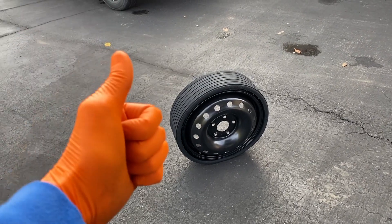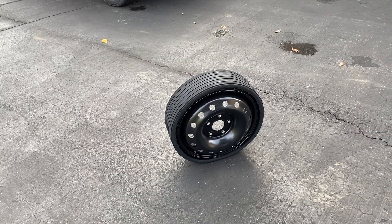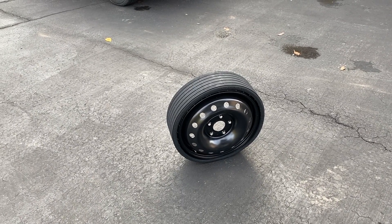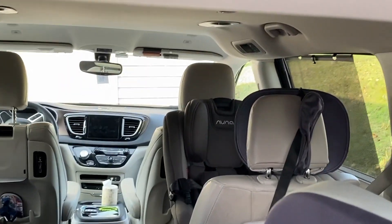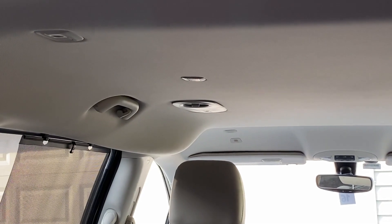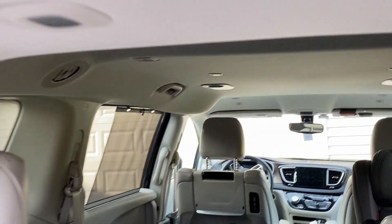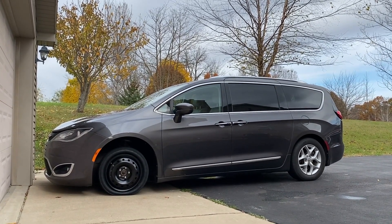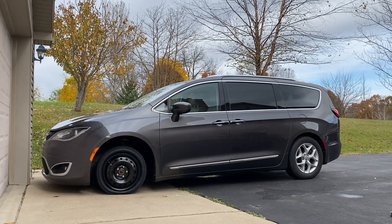Do us a favor — below the video you will see that thumbs up icon, click on that, like the video, subscribe to the channel, and definitely ring your YouTube bell. Down in the comment section as well as the description section are helpful videos on how to adjust your headrests as well as replace the overhead panel lights. Definitely check those out. Thanks again for watching. And here is a view of the spare tire installed on our Pacifica.